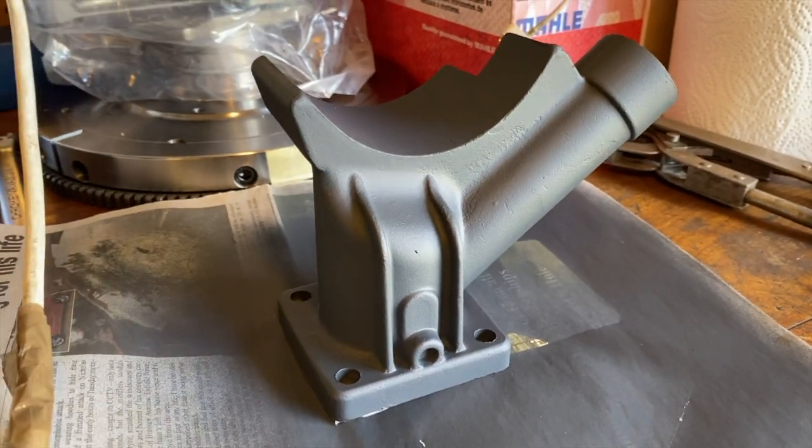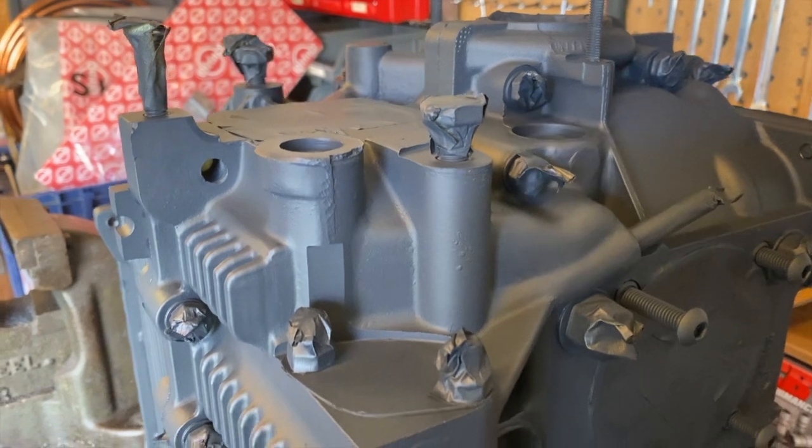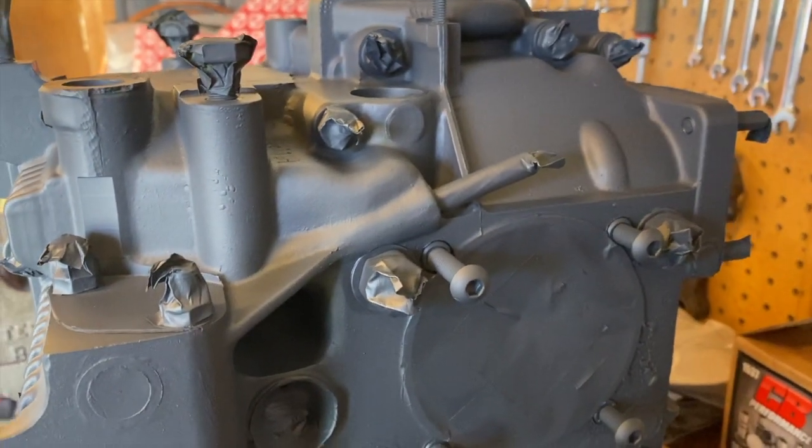Alternator stand — two coats of the U-Pol etch primer. Engine case — two coats of etch primer. It's a really nice finish; I'm really happy with that.